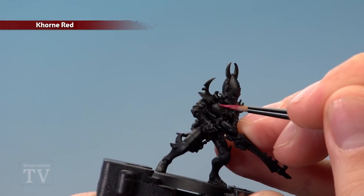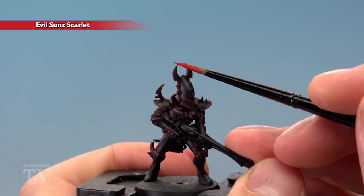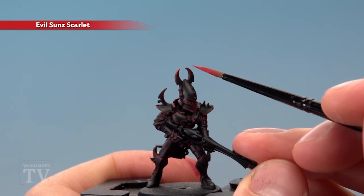Next, apply an edge highlight of Corn Red along all the edges of the armour plates. Then apply a second edge highlight, this time Evil Sun Scarlet, and focus this more towards the sharpest points — for example, the top of these blades on the helmet.